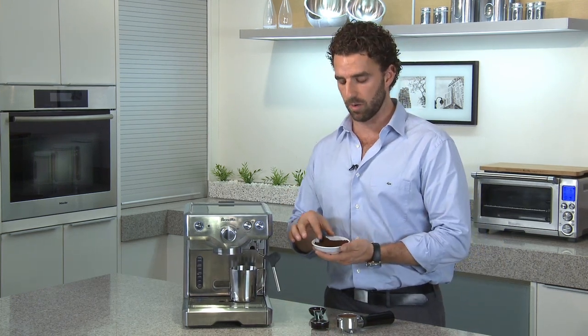The key to good espresso is crema. Crema is that golden creamy layer on the top of your drink, and to make sure you get that every time, make sure that your grinds are ground properly.